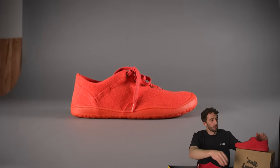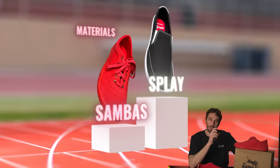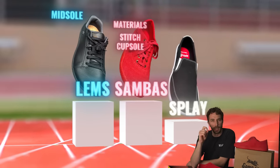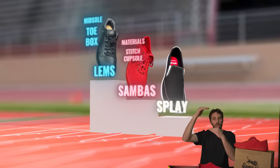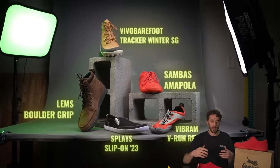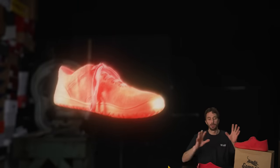So, is this my perfect sneaker? How does it rank on my board? It's not my perfect sneaker, unfortunately — had high hopes for this one. The Splay looks a little bit better aesthetically, but I like the materials and the stitched cup sole on the Sambas more. Compared to the Limbs, I like the midsole of the Limbs because it actually has some foam in it, and I like the toe box of the Limbs because it's a little more narrow for my personal taste. So I'm going to rank it right in between those two. I really like what this brand is doing and it's going to work for a lot of people — I just wish I had a little more squish and a slightly more narrow toe box.